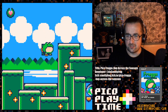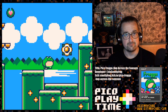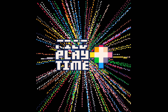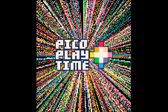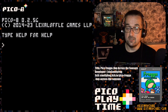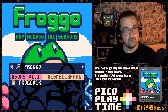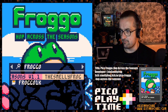Hop Across the Seasons is a cute platformer game for Pico-8. It's got nothing to do with Frogger. Welcome to Pico Playtime, the video series where I play through some cool Pico-8 games to show to lovely people. Today's game is called Pico Froggo Hop Across the Seasons, version 1.1, by The Smelly Frog, also known on Twitter as Das Smelly Frog.